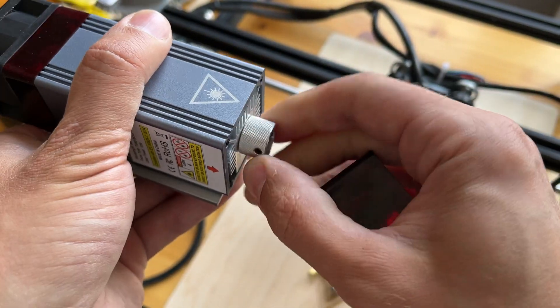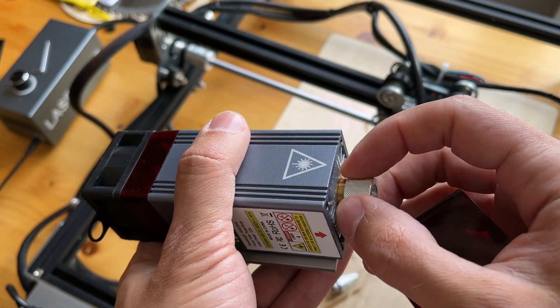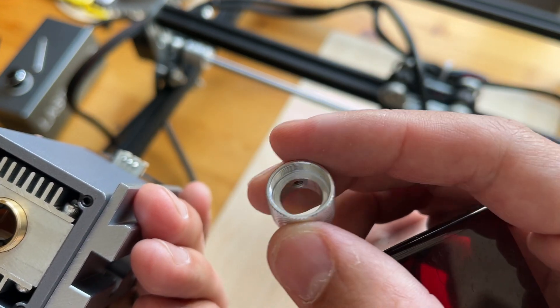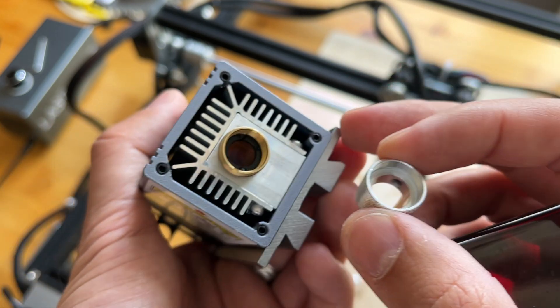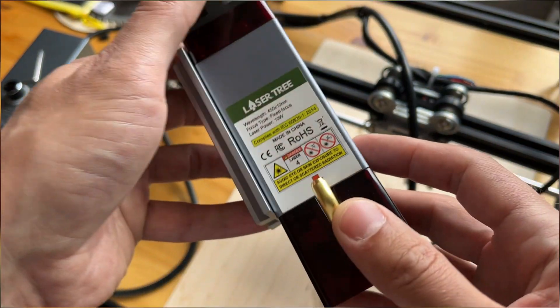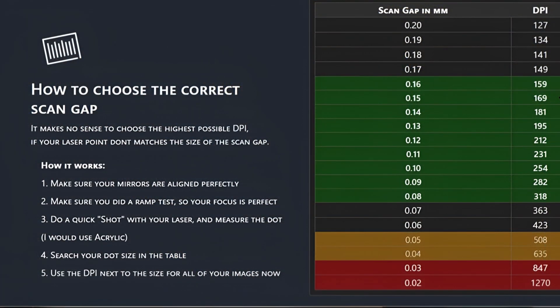The lens is removable, and there is also a second lens included. The minimum airflow has a very positive effect on lens longevity. I've already used the lens and it's not perfectly clear anymore. The focal spot size here is 0.08mm. For comparison, the 10W module from Acmar has a focal spot of 0.06mm, while this one measures 0.08-0.09mm with a focal length of 420mm.